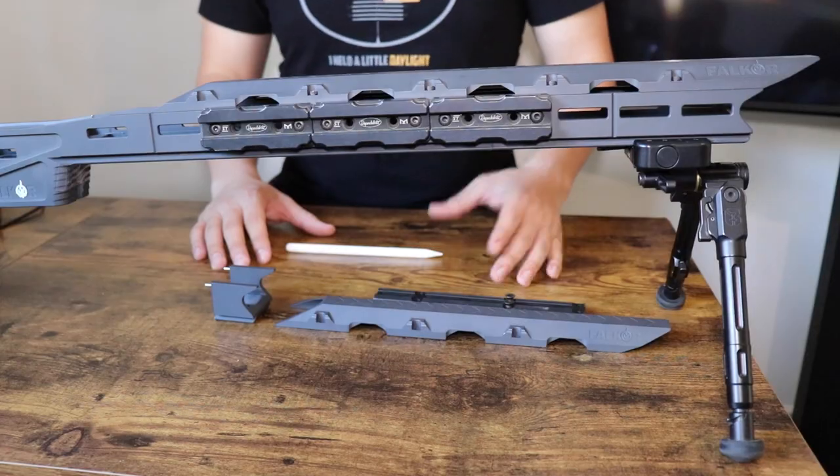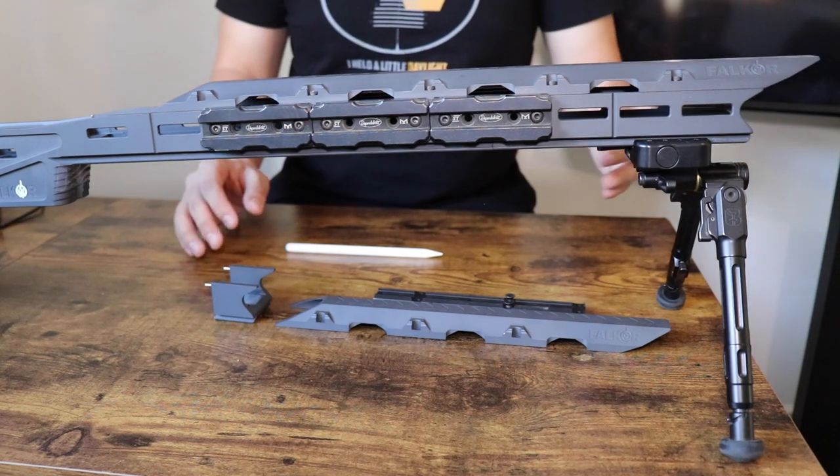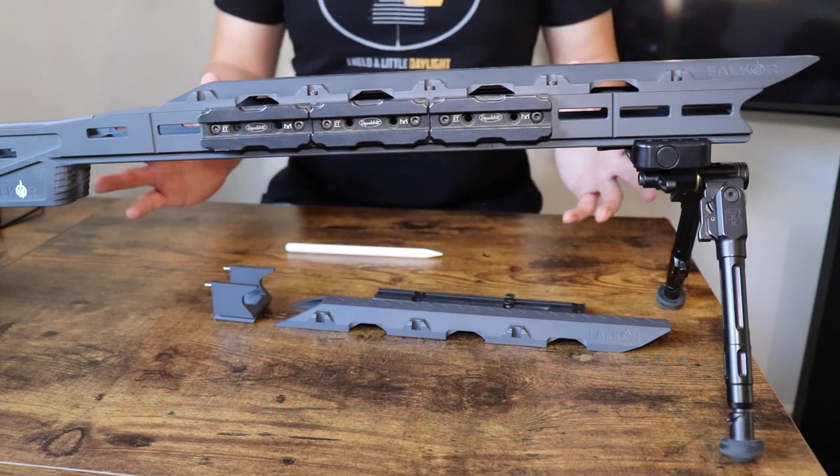Let's move on to the forend. I think it looks good — it has a sexy look to it. Some people say it looks like a spear on the end, but I like it.